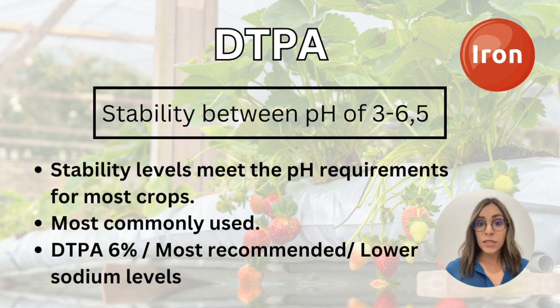There are different kinds of DTPA chelated iron available. You should look for the one with less sodium. In this case, DTPA 6% can be a good option.